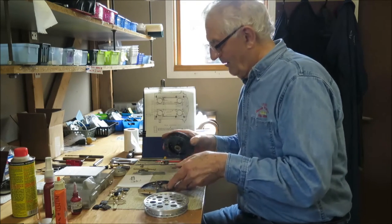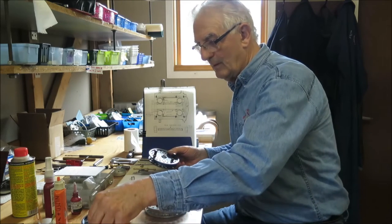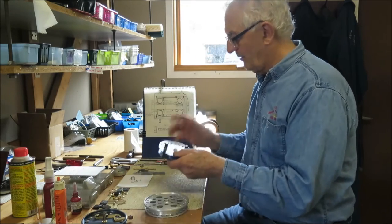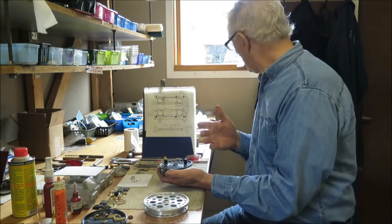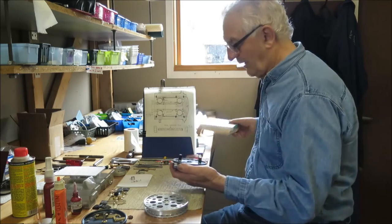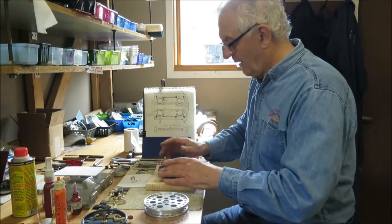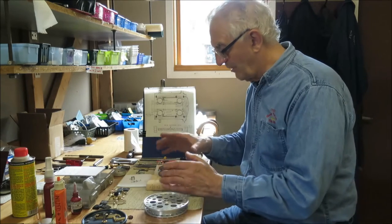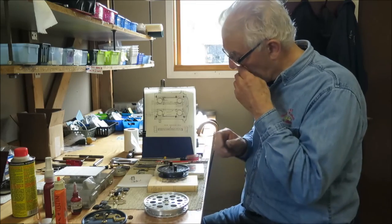Pull the reel apart. There — so there we have the reel you're going to be working on. You want to have a nice firm work surface to be doing it. I recommend getting something like a couple of books so you can set this down — it stays nice and firm for digging around in there. Turn it over to work on the other side.